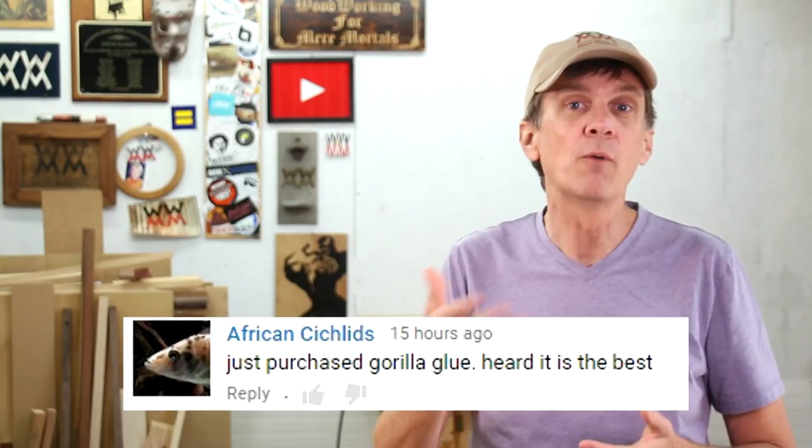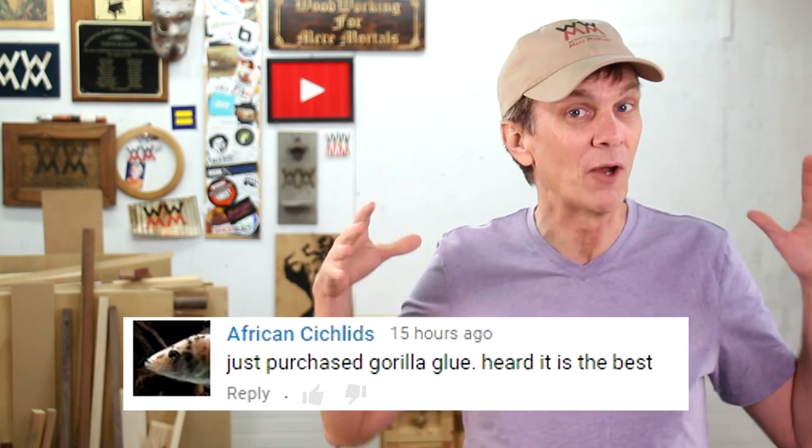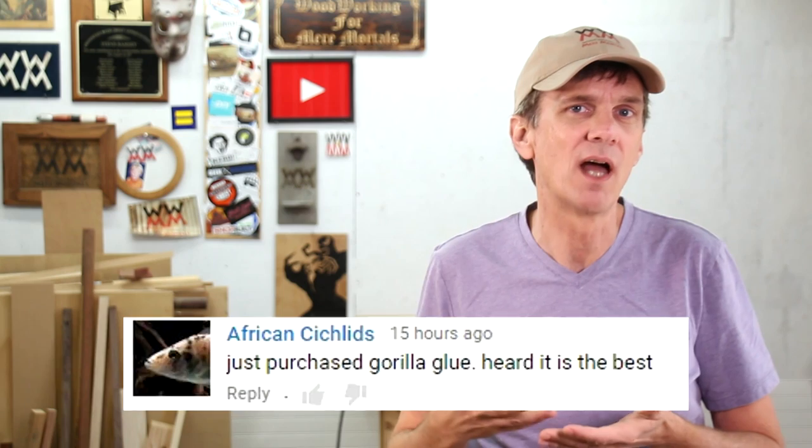Polyurethane glue: a while back Gorilla Glue was introduced and a lot of people got really excited about it. I tried it a few times and learned it's not really something I want to mess with — mostly because it's messy and very fussy. First you have to moisten both wood surfaces before applying the glue, usually by spraying with a mister. Then when you put the glue on, it foams up out of the joint like a baking soda volcano science experiment. I think its main advantage is gluing boards together that might not fit perfectly — if there's a gap, that foam will fill it up, something wood glue can't do.